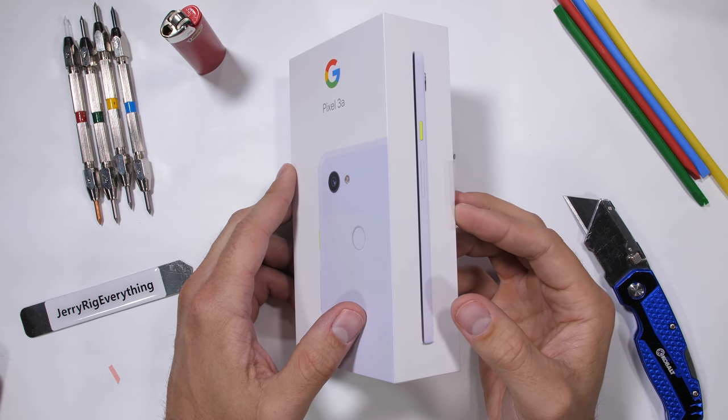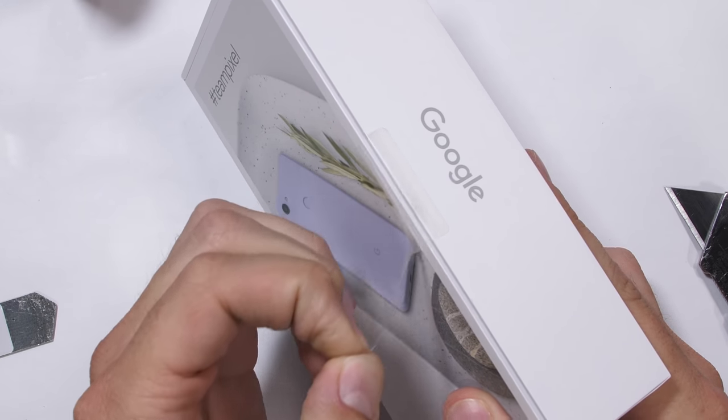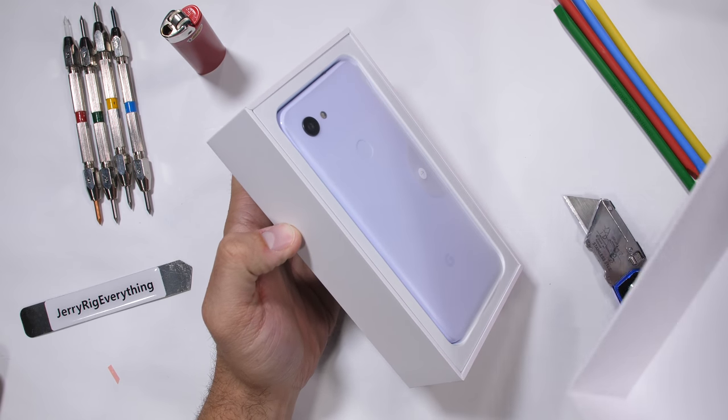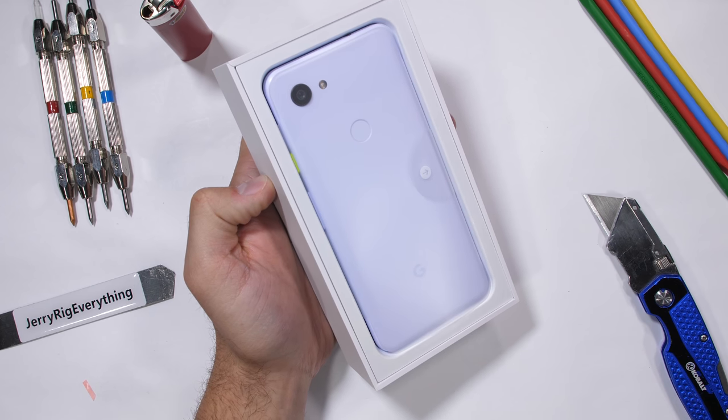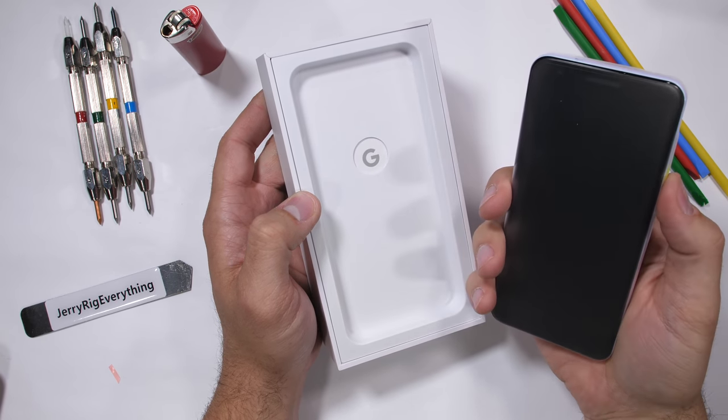Google, the granddaddy of Android, just released the Pixel 3a, a much cheaper version of their flagship Pixel 3. This is the purplish color. At a price of $399, the phone is hundreds of dollars less expensive than most flagships.